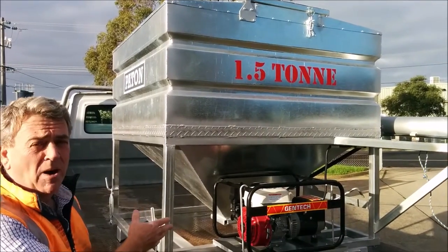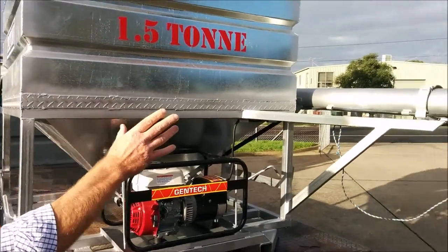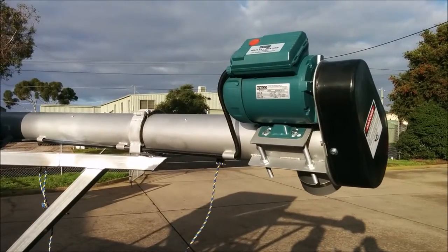These units come with a Honda generator motor. How they work is that the generator drives an electrical current to the motor on top of the auger. It's a one horsepower electrical motor, and that drives the auger unit.